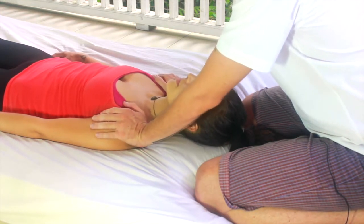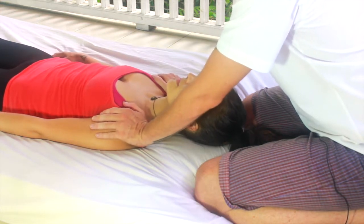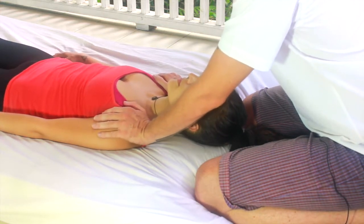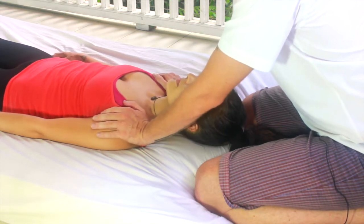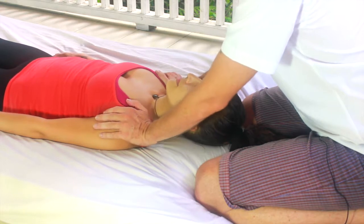Everyone is a bit different — you'll find a different rhythm according to their body weight and various other factors. It's just a very gentle push and their body will just come back, and this is the pulse that you'll be working on.